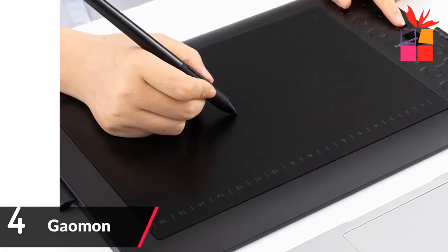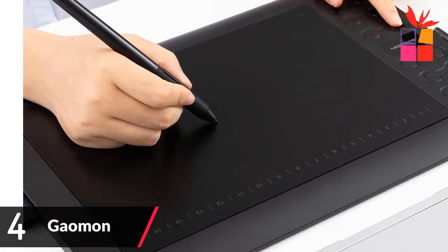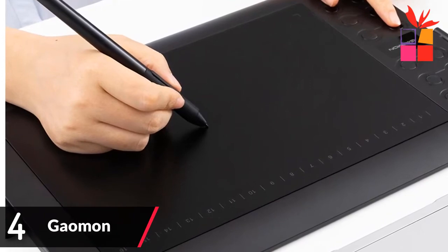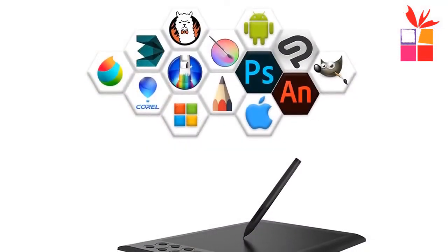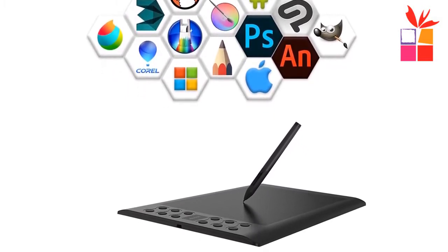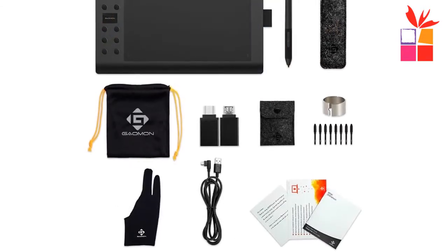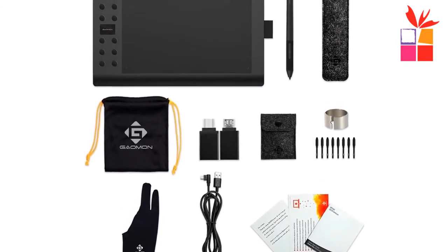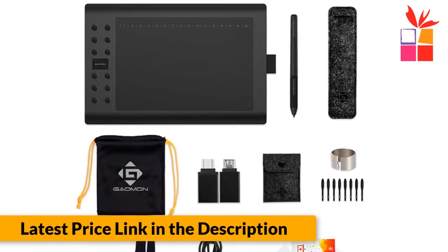Number 4: Gaomon 10 inch Drawing Tablet. Brand name: Gaomon. Our battery-free stylus provides 8192 levels of instant pen pressure sensitivity. Features 12 programming buttons and pen jacket. The 12 hotkeys and 16 soft express keys can be programmable in the Gaomon tablet driver based on your preference, like eraser, zoom in/out, scrolling, and undo. Tilt function is supported with the passive pen. Big size working area and lightweight.